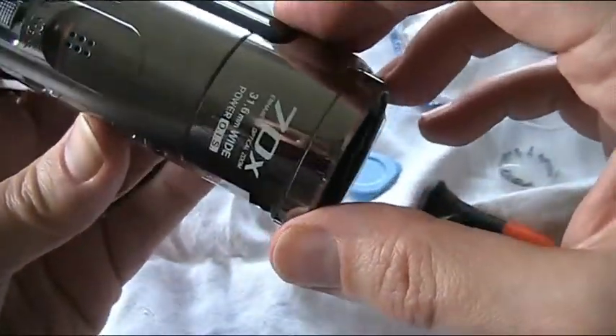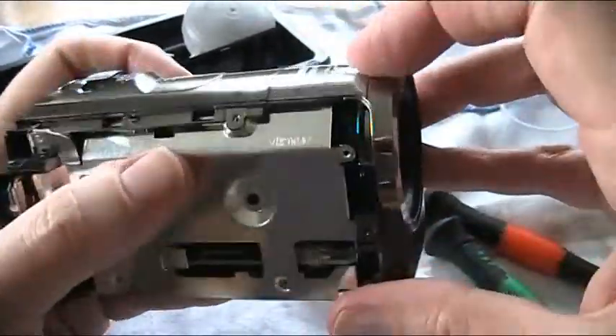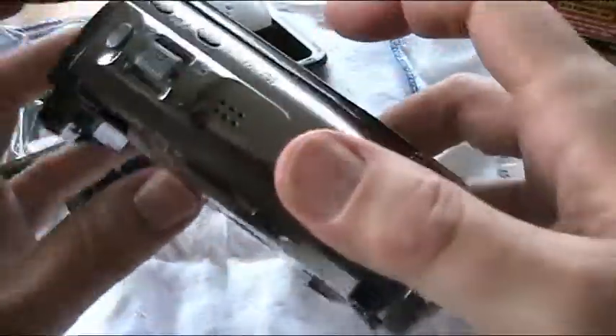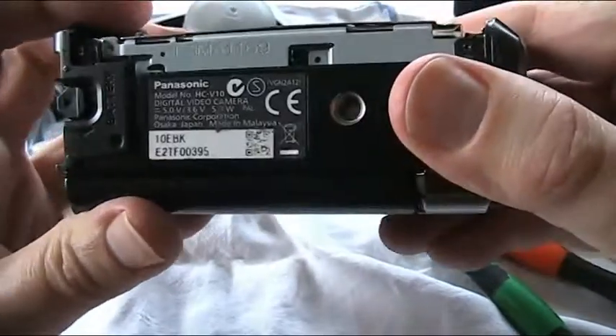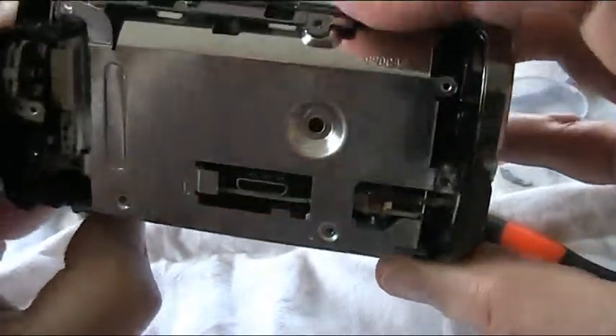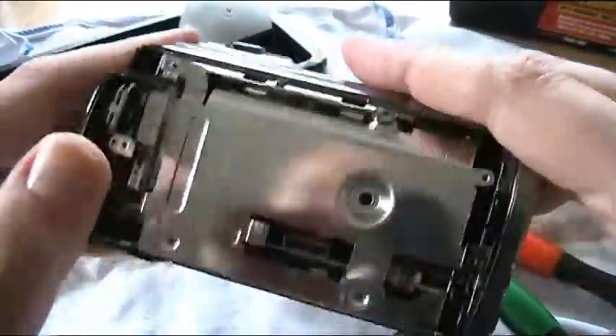Is there a screw anywhere that I've missed? It seems like that's a trouble, because these are made — I think you have to take that off before you can get to this, and it all fits together in a certain order, and I'm just trying to get to this little part. I don't want to break it, I don't want to snap anything. I don't like seeing cameras broken.